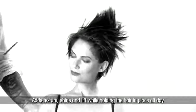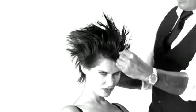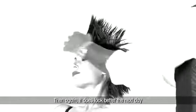Adds texture, shine, and lift while holding the hair in place all day. Original pomade can be difficult to wash out. Then again, it does look better the next day.